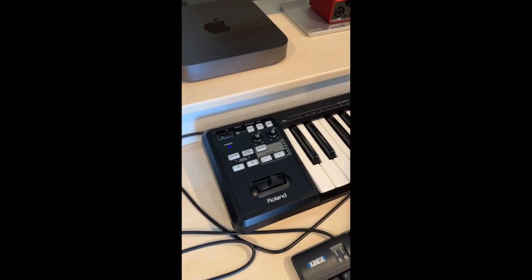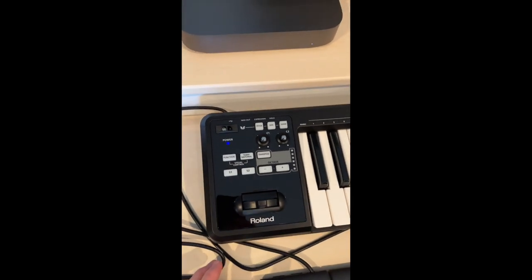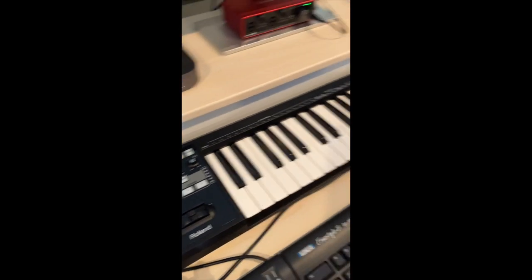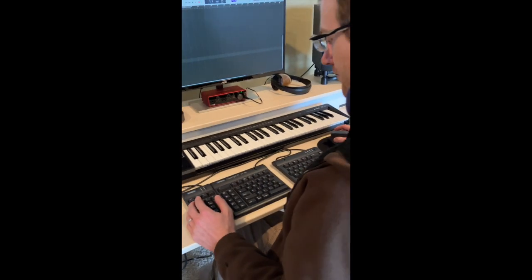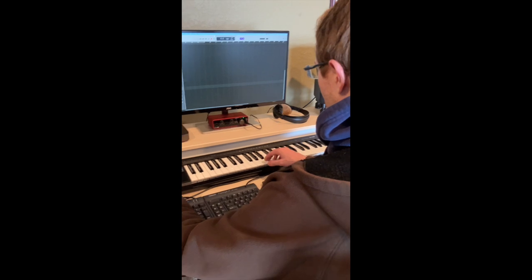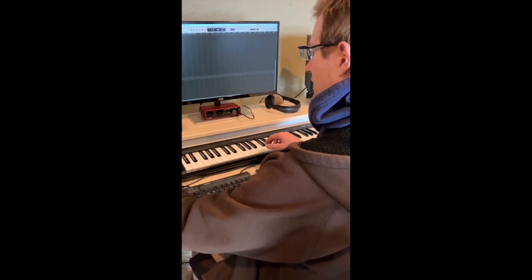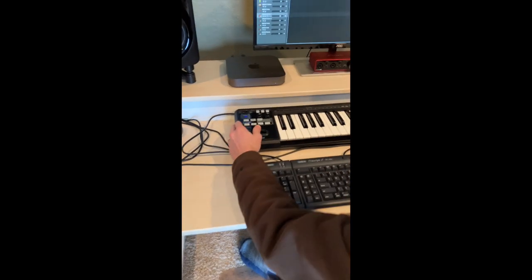We're getting a nice close-up of the board right now. Over here on the left is the DAW control section. I haven't dug into that a ton yet, but a lot of it looks really straightforward. And then just the keybed with some other functionality as well. Let's get into it and see how it plays. I've got the BBCSO Violins 1 pulled up right now, and I love the Roland stick here, so I'm going to be using this to control the expression or the dynamics of the violins.